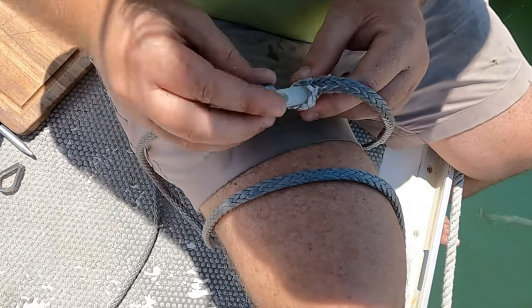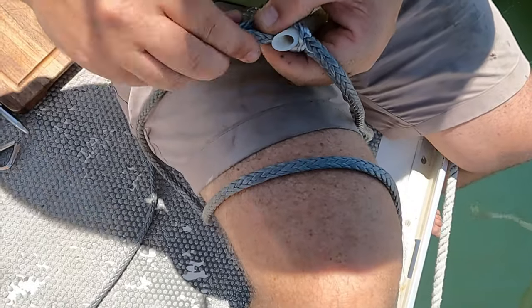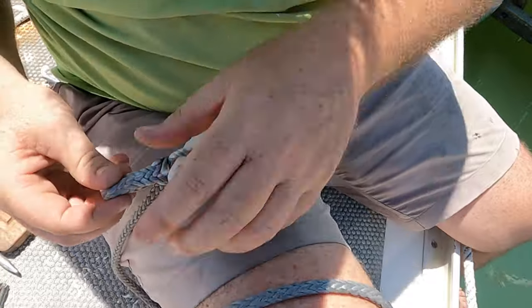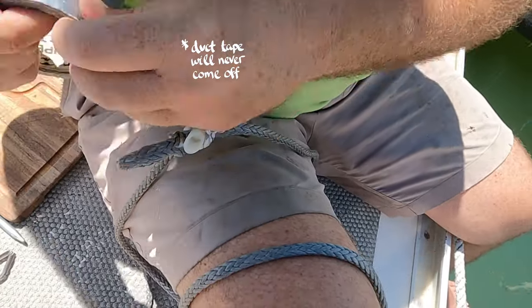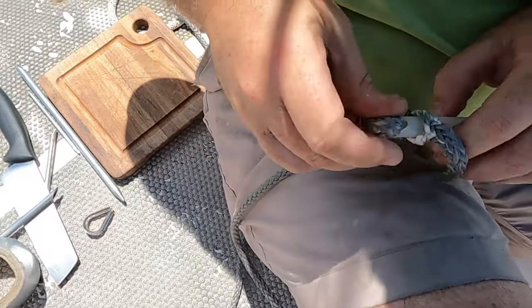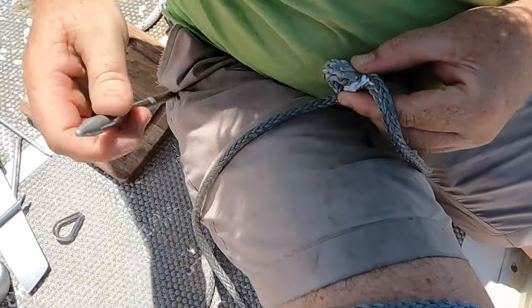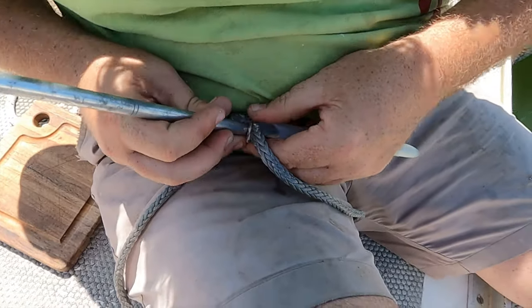The hardest part is getting the loop into itself. It's a little hard because normally I tape it, but then the tape becomes stiff. I watched another sailing channel show this splice more clearly — they show a nice way to open up the strand so you don't have to resort to using your teeth like Robbie does.